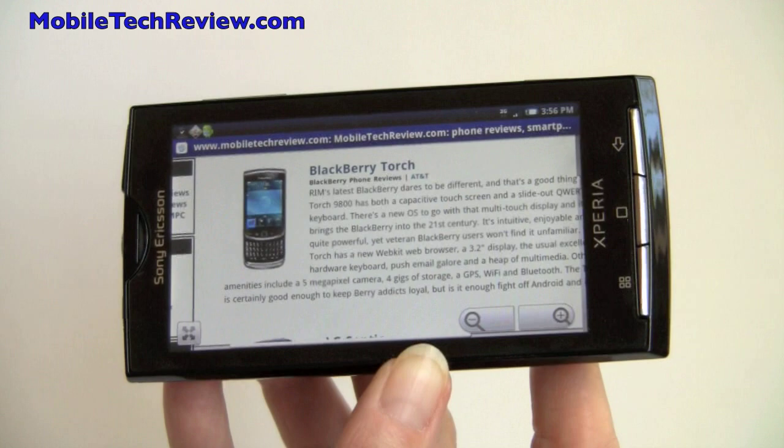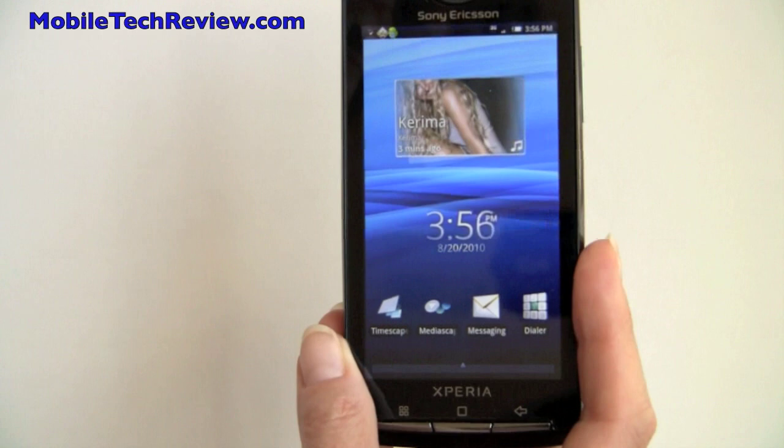So that's the Sony Ericsson Xperia X10, available now on AT&T. I'm Lisa from Mobile Tech Review — visit our website to read the full review. Thank you.